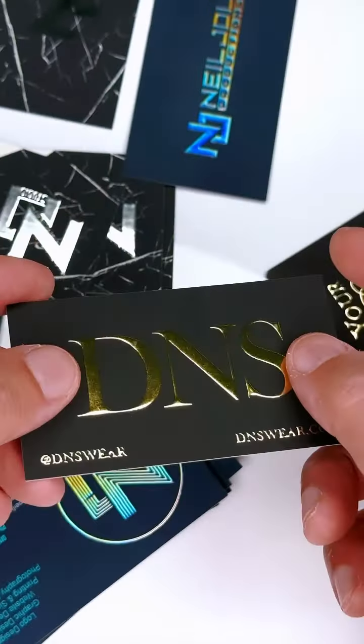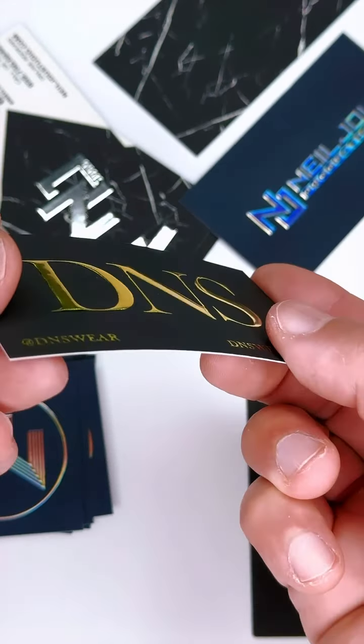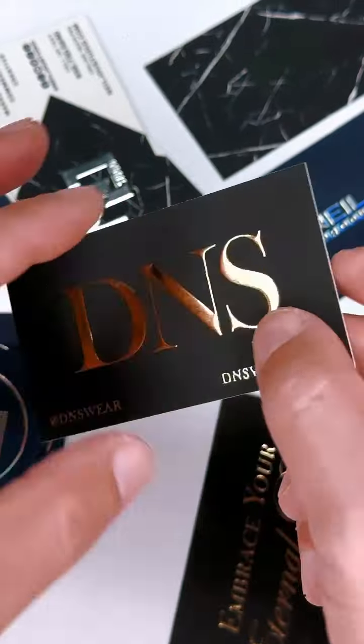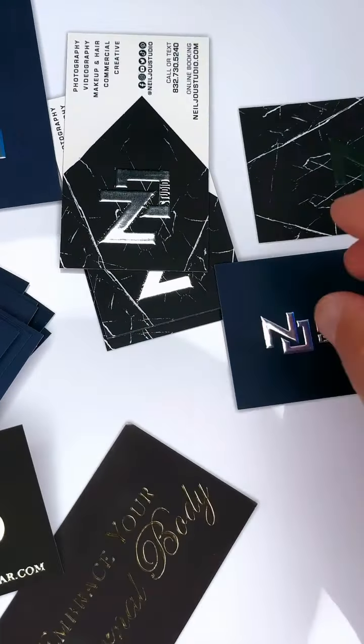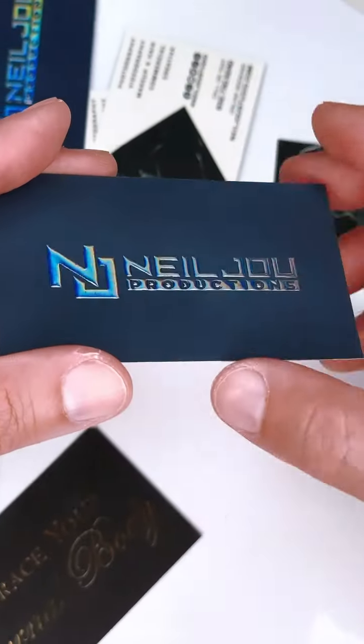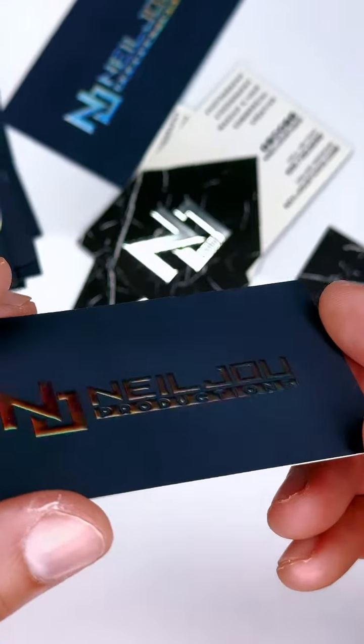We have gold raised foil stamp and you can see how it's raised like that — it's not flat, but it's raised. This is our rainbow holographic raised foil stamp, as you can see.